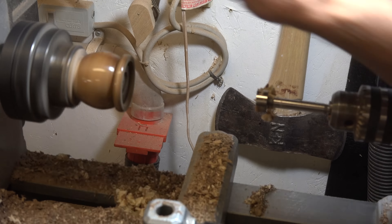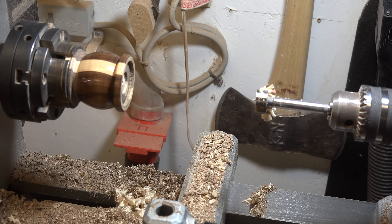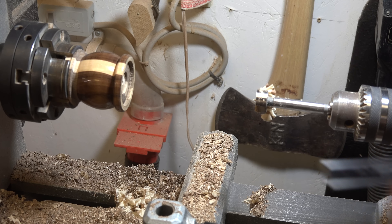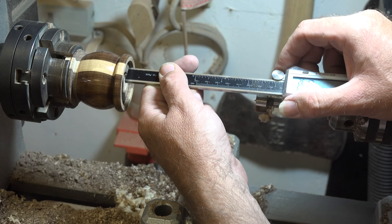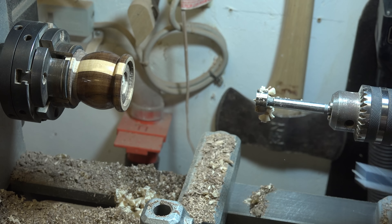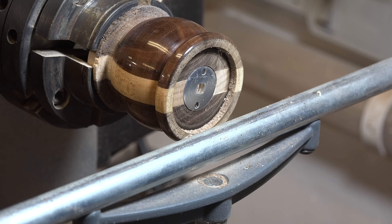My particular drive plate is one-eighth of an inch thick, so I'm going to check with calipers to see exactly how deep I've got this hole and how much further I have to go. I'm only 3/32 of an inch deep there, so I need to go just a little bit more to get that one-eighth-inch recess. And there you go — you can see how nice and flush and how well that little drive plate fits into the top head of our pepper mill.